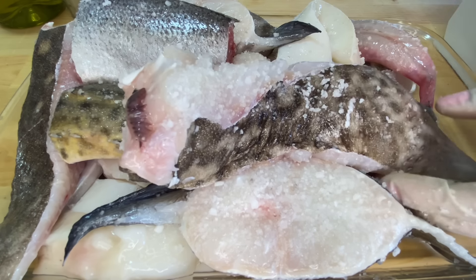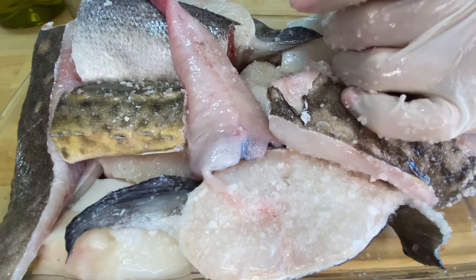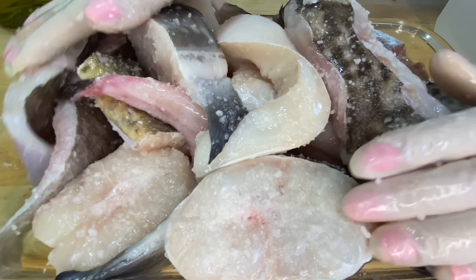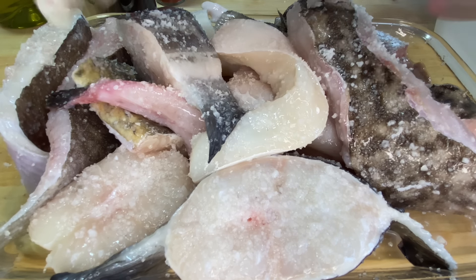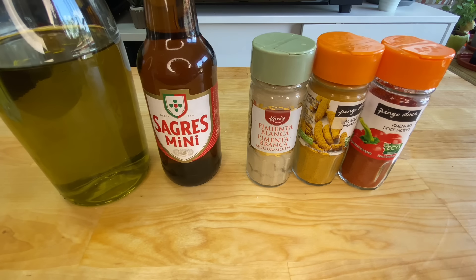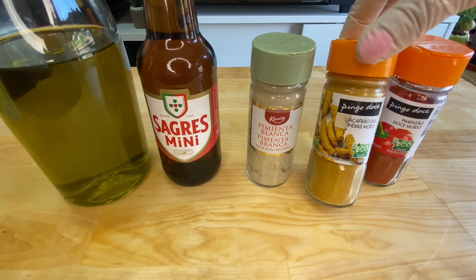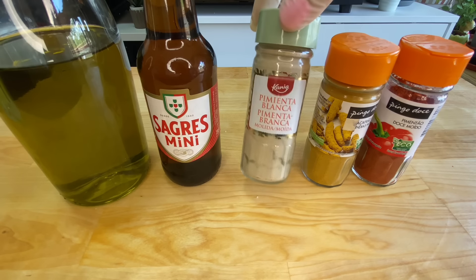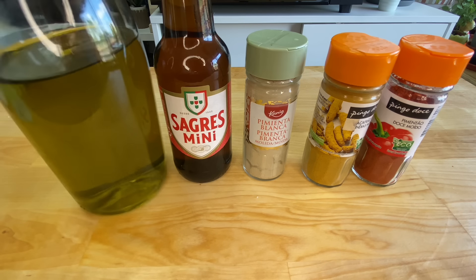After that, we'll rinse it briefly in water to remove the excess salt. The fish needs to gain a little flavour. When we place it with the potatoes it will cook quickly and won't have time to absorb the taste of the salt. So this fish will stay here for about half an hour with this salt. In terms of seasoning: I'll add sweet paprika, turmeric — I love it, it's spectacular in caldeiradas — pepper, a beer, and olive oil. Can't be without it.